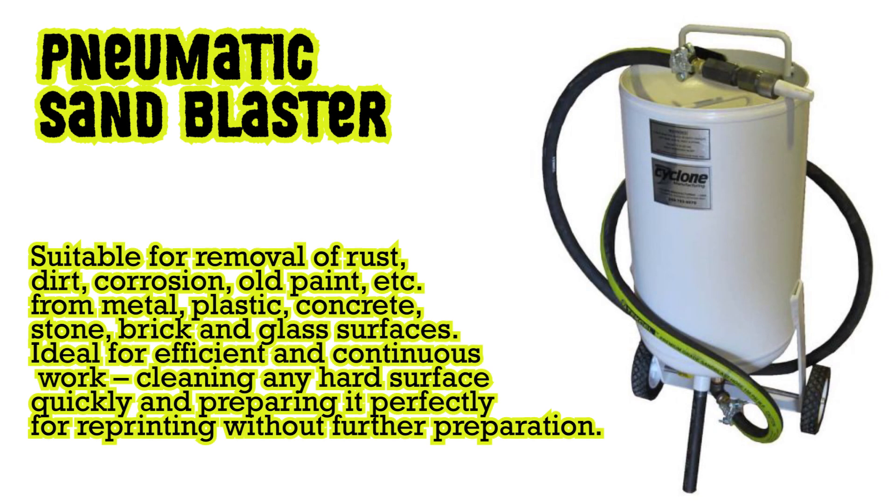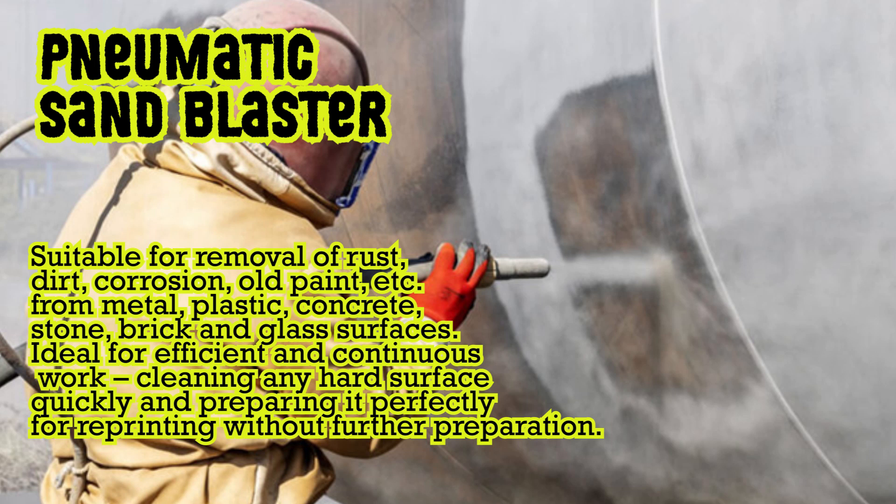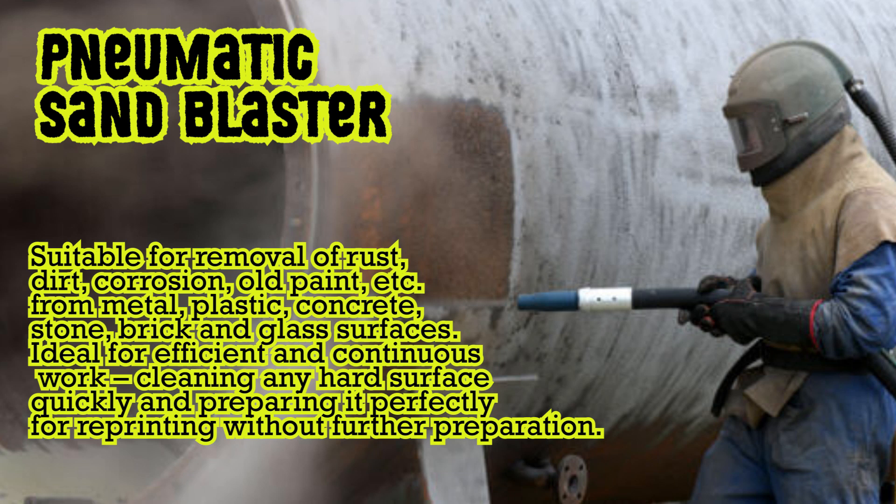Pneumatic sand blaster: suitable for removal of rust, dirt, corrosion, old paint, etc. from metal, plastic, concrete, stone, brick and glass surfaces. Ideal for efficient and continuous work, cleaning any hard surface quickly and preparing it perfectly for repainting without further preparation.